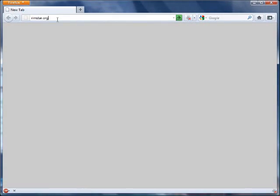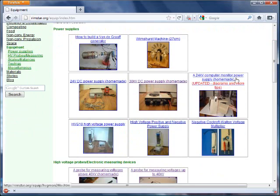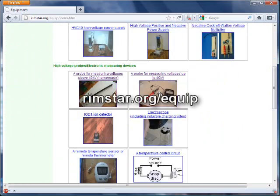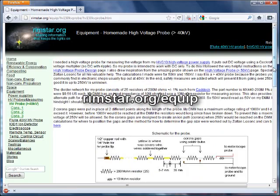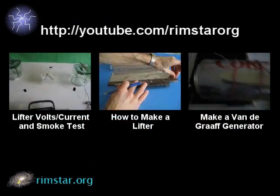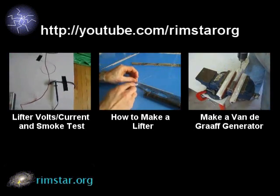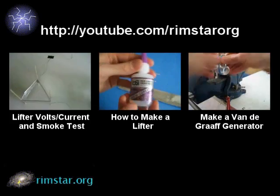Anyway, there are more details for my high-voltage power supplies and my high-voltage probes, including a larger one I made myself, in the equipment section of my website. That's rimstar.org slash equip. Thanks for watching. You can see more videos like this on my YouTube channel, Rimstar.org. That includes the one about measuring both the high voltage and the current for my lifter.